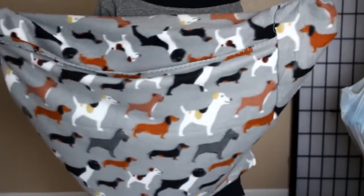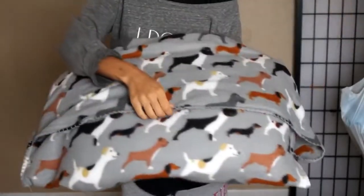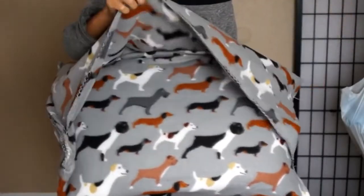Once everything is sewn together it's gonna look something like this. Take the longer panel and flip it inside out to reveal your pillow pocket. Go ahead and stuff your pillow inside, then flip the panel right back over — and this is where your dog is going to be able to snuggle.